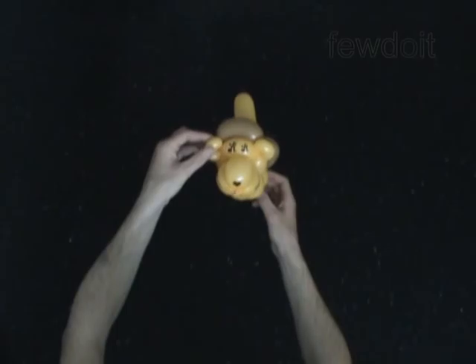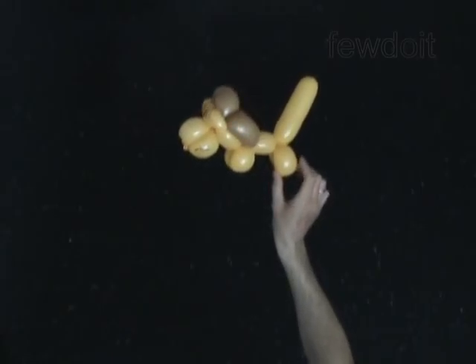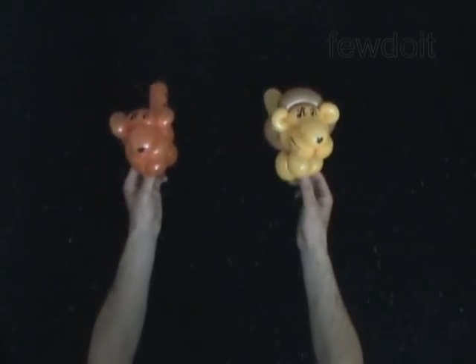Let me fix his ears. As you can see, it's quite easy to make many different animals using basically the same sculpture. Just choose the right color balloon for your animals.